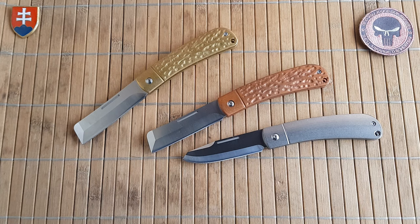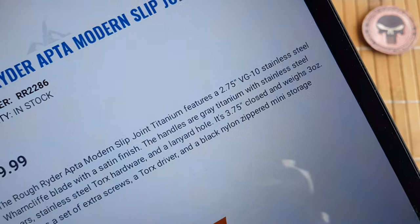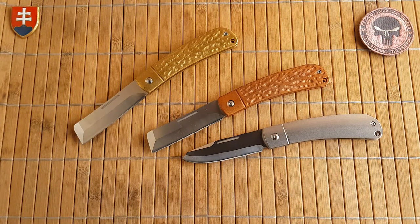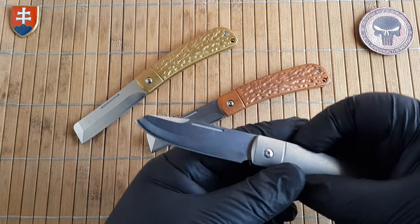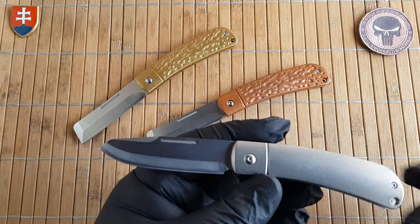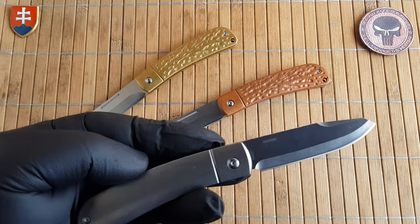Let me check the website to confirm. If these are VG10, then Rough Rider is really stepping up their game. Yes indeed — the titanium version has VG10 steel. Let me double-check the brass and copper too. Yes, on the website the blade material for all of them is listed as VG10, so all three will have the same steel.